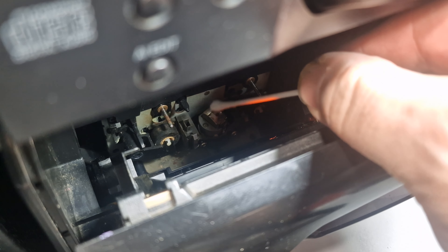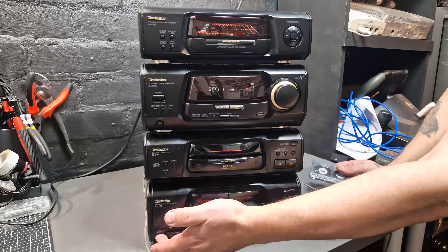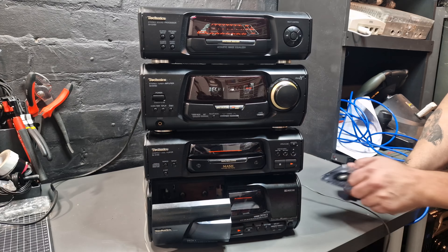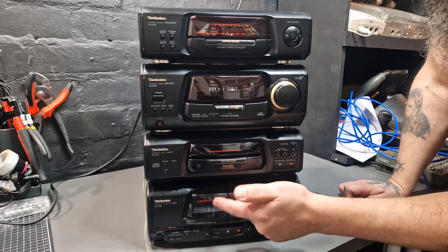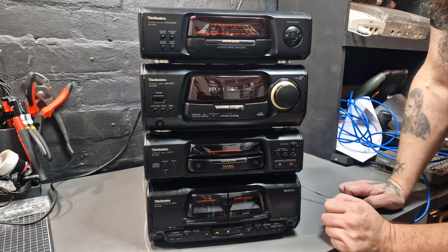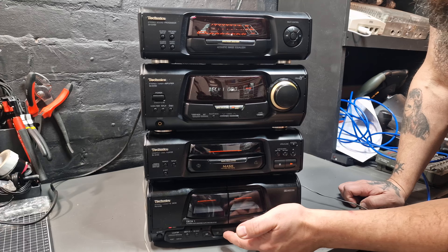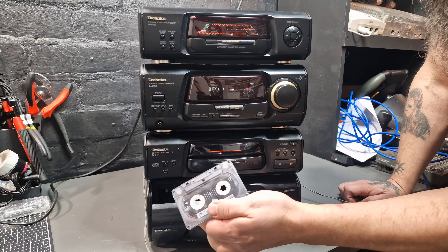Before I carry on I'm going to give the heads a clean because I will probably forget to later. On testing out the cassette decks I found there was a problem — they will play a few seconds and then flip over and play the other side of the tape and then continue to do this in a loop. So it's time to take this apart and replace the belts.